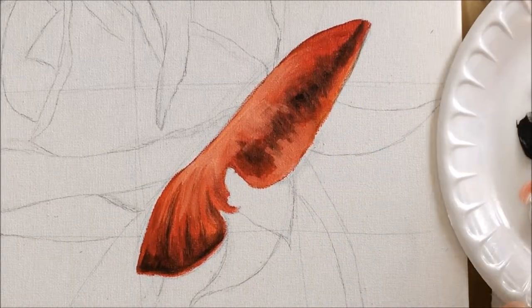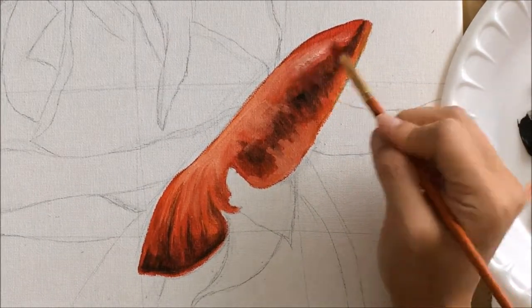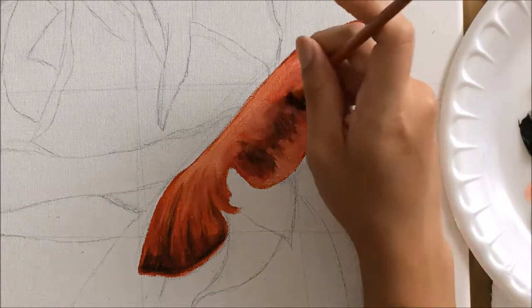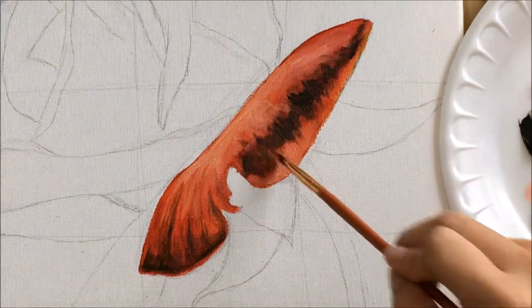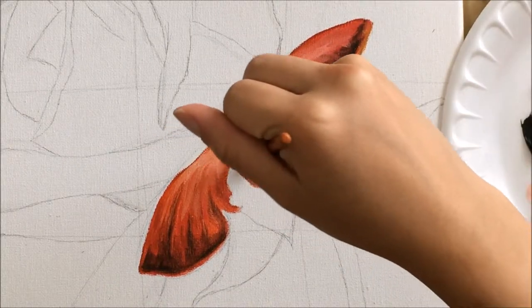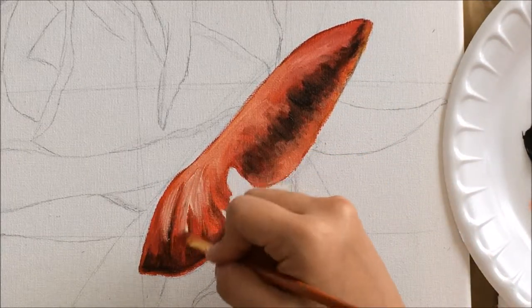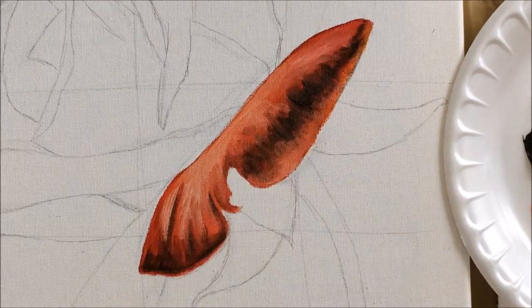I'm adding highlights with a little bit of white and cadmium yellow because cadmium yellow alone wasn't quite enough, so I added a tiny bit of titanium white to create those highlights. I'm doing that same back-and-forth technique with raw umber and red, curving back and forth, blending patiently to get the desired look and keep everything clean and not too harsh. I'm also adding a few more touches of titanium white to create the high points of the flower.